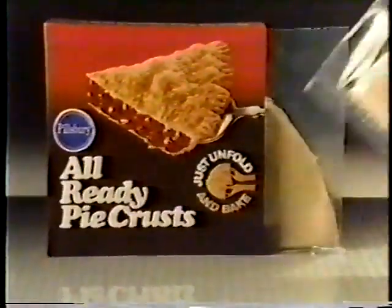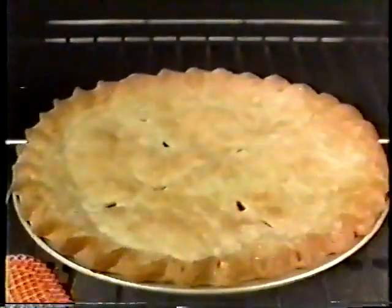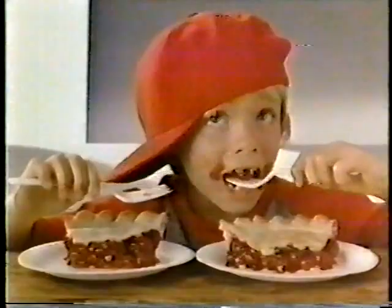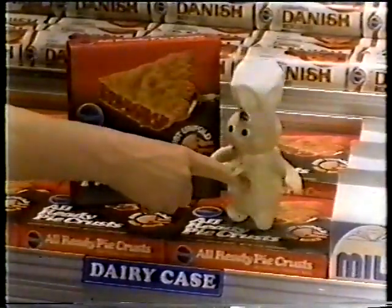Real fresh dough, just unfold it. Fill it, bake it, taste just like you rolled it. Betcha when you getcha some down the hatch, betcha can't tell already from scratch. Pillsbury Already Pie Crust, fresh from your dairy case. Woohoo!